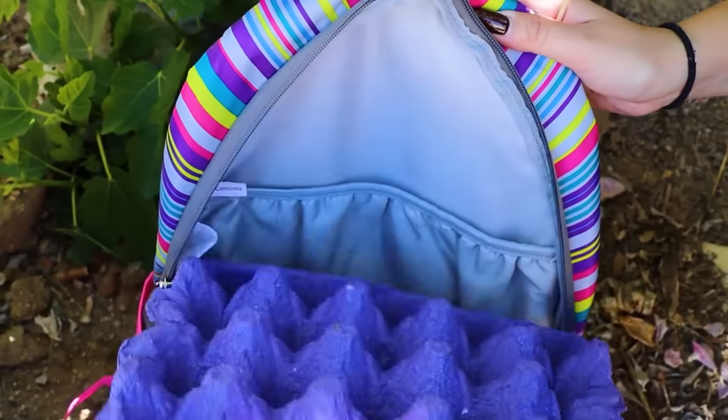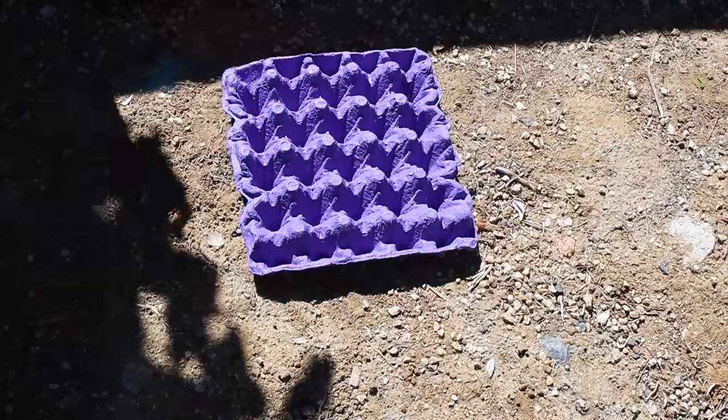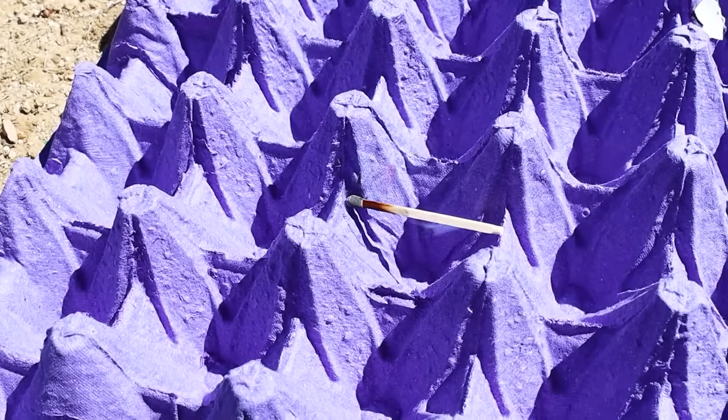There's mosquitoes everywhere! We can't roast marshmallows like this! Wait Mia, I know what to do! To repel mosquitoes, all you need is an egg carton and matches. First, set the egg carton down, then light a match. The smell of it burning will repel mosquitoes. Wow, it worked! The mosquitoes are gone! Thanks Lily! No problem!